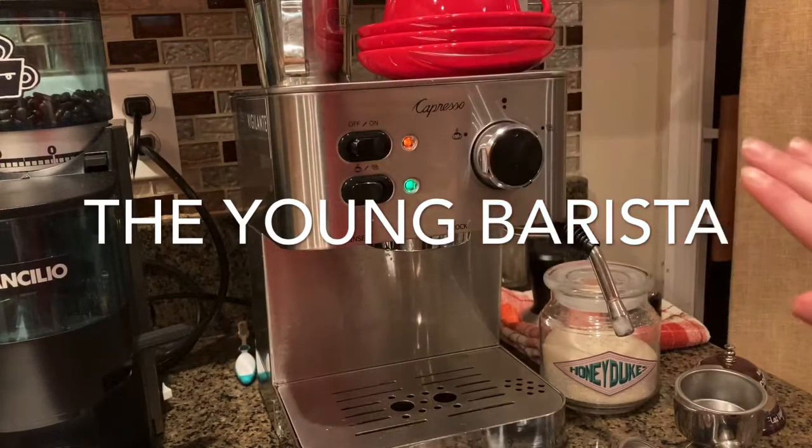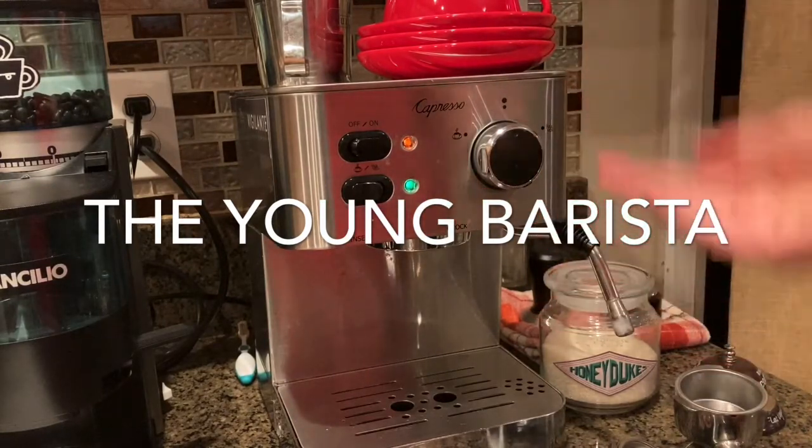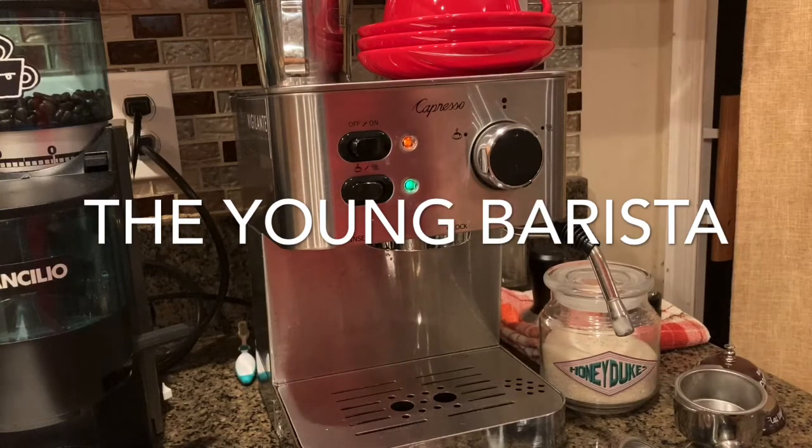As you can see, it's a very simple machine. It reminds me a lot of the Rancilio Silvia — how it's just a very manual machine. There's no auto-fill, no boilers, no PID temperature control. It's a very simple machine.